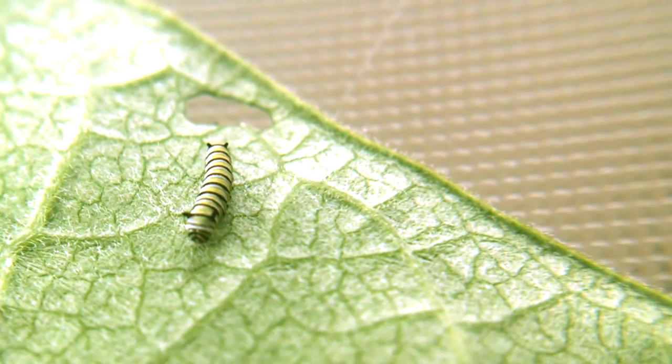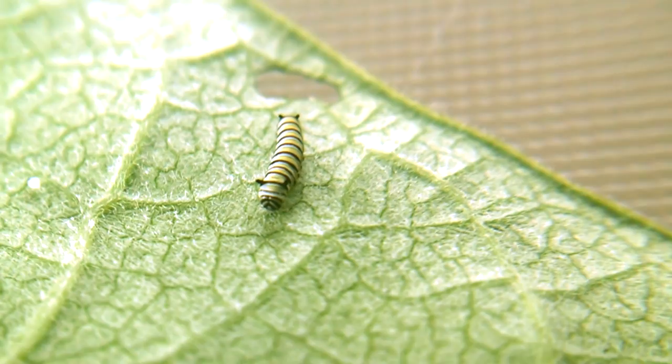I think you get the idea. Before you decide to take in monarch caterpillars or eggs and try to rear them, you must first make sure you've got enough food source available. If you're looking at how much milkweed you have and thinking you could do 10 monarchs — do six. When you're estimating, lowball that estimate.